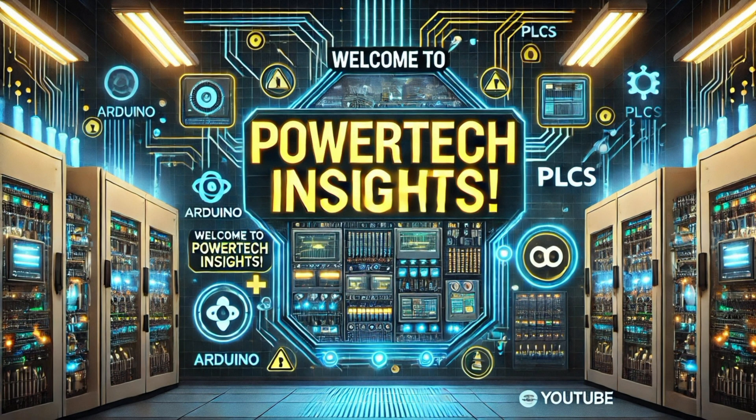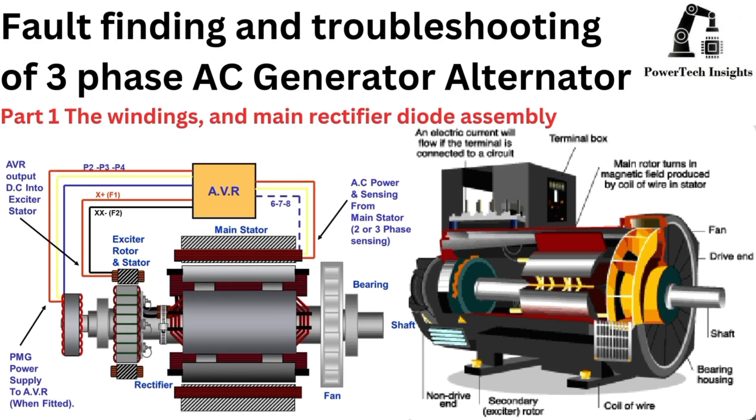Welcome to Powertech Insights. In this tutorial, I will provide a comprehensive guide on fault finding and troubleshooting for a three-phase AC generator alternator. Let's get started.